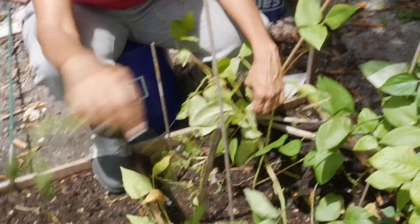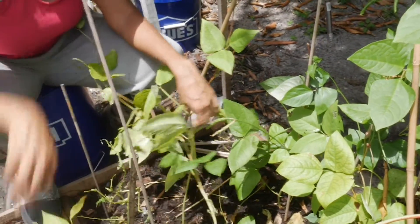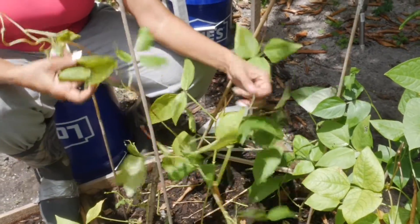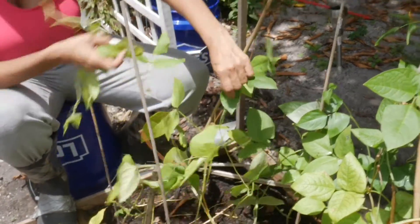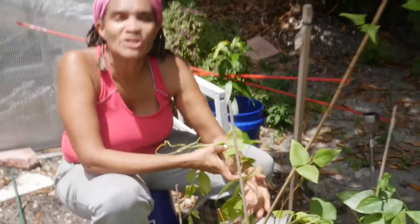I separated them. This was bean plant number one, done and separated out, and bean plant number two that was being choked. Separated them out — victorious!